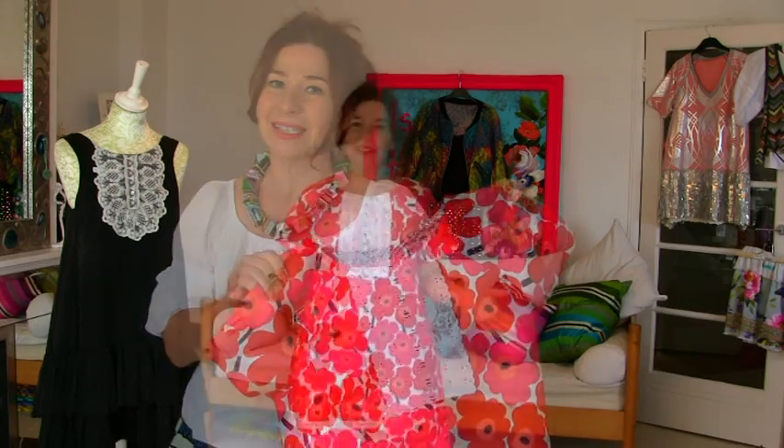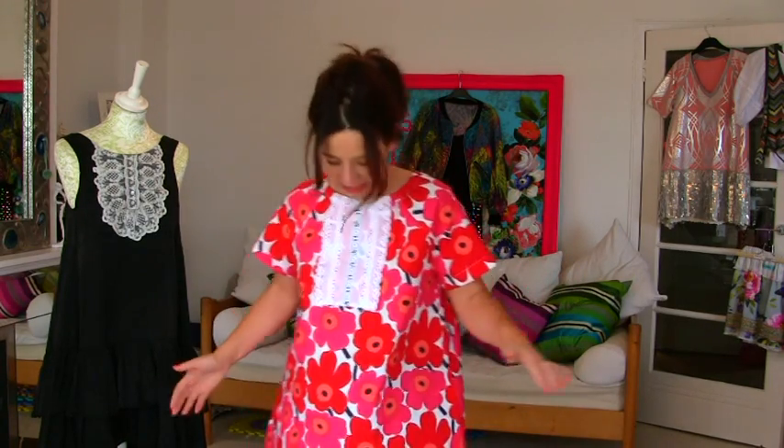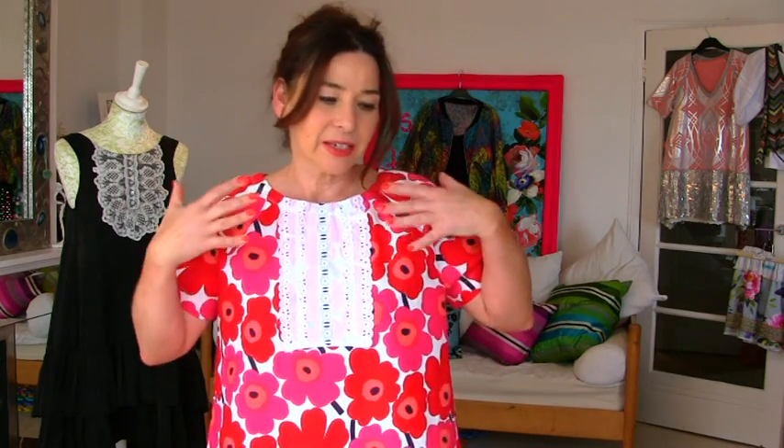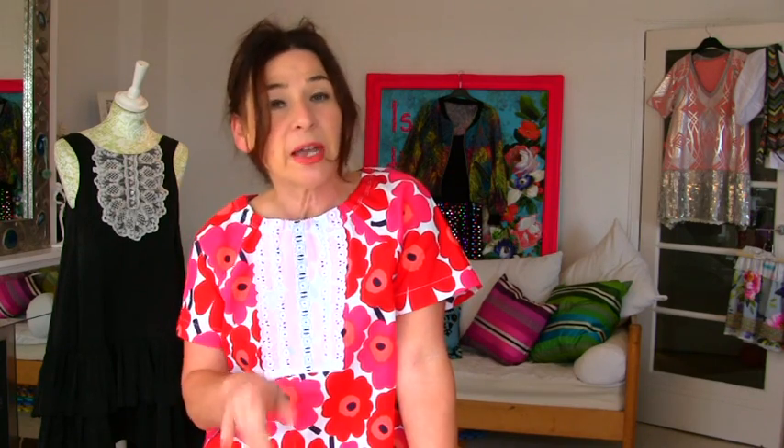Once you've reapplied your facings or reattached your ribbing — however your neck was finished before — it should look something like this. I love it, it's just so 60s. This look looks great on jumpers, sweatshirts, and t-shirts — it's such a great way to jazz up all sorts of tops and dresses. Thank you so much for watching Stitches TV. Don't forget to leave a comment, I do reply to them all. Check the Facebook page for the latest events and tips, and if you love this dress, go to my Etsy page — Stitches TV — where I've got my raglan sleeve pattern. Thanks a lot for watching, bye!